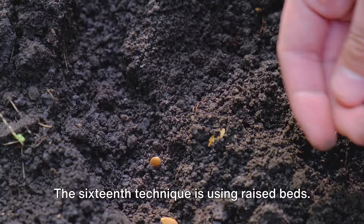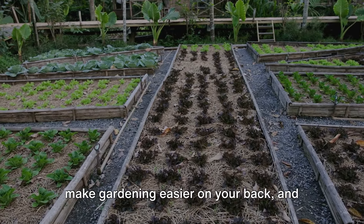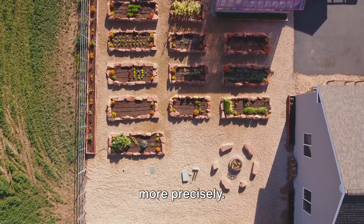The sixteenth technique is using raised beds. Raised beds can improve soil drainage, make gardening easier on your back, and allow you to control the soil conditions more precisely.